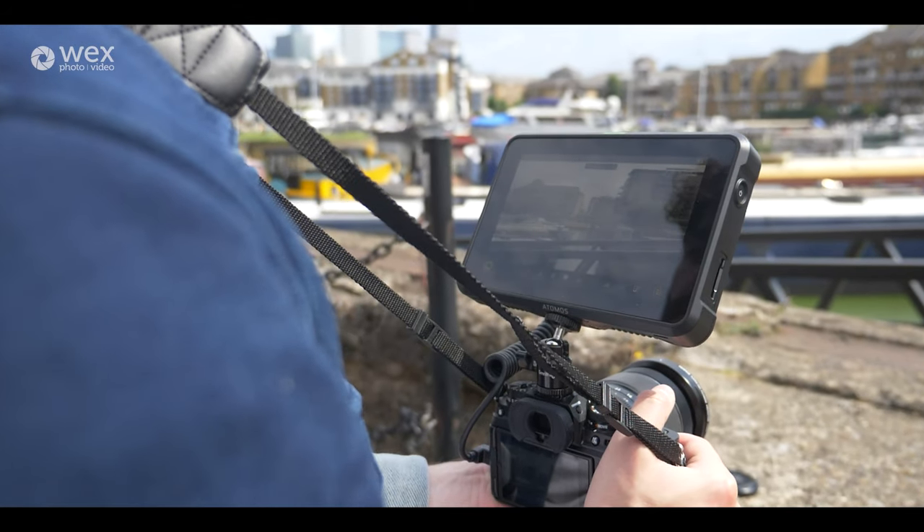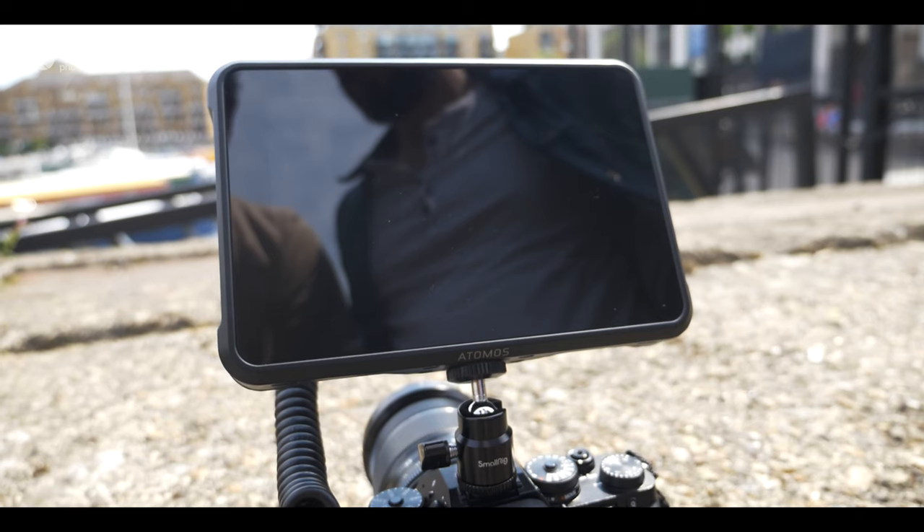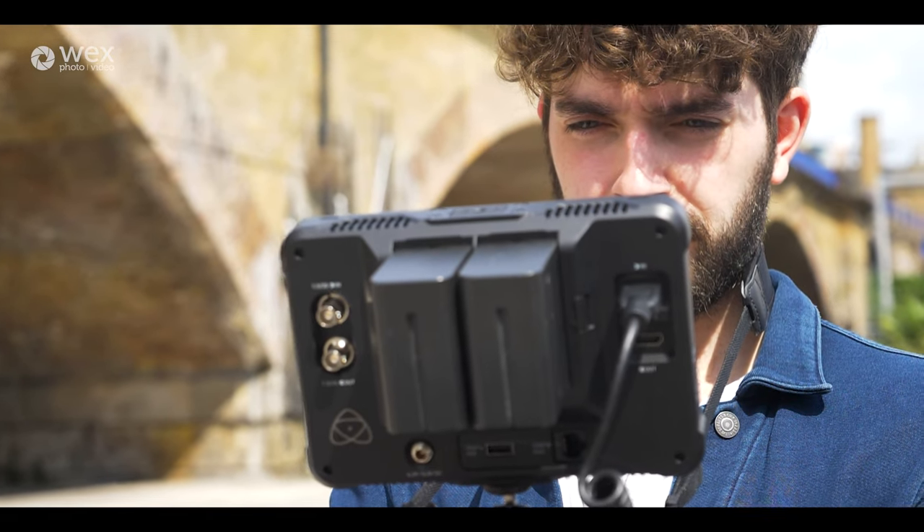I took the Shinobi 7 out the other day on a very sunny day, which was perfect — it gave me the opportunity to test that 2200 nits brightness and see how comfortable it was competing against very contrasty weather conditions. It was better than what I've experienced with monitors that aren't as bright, but even so, you are literally competing against the power of the sun.